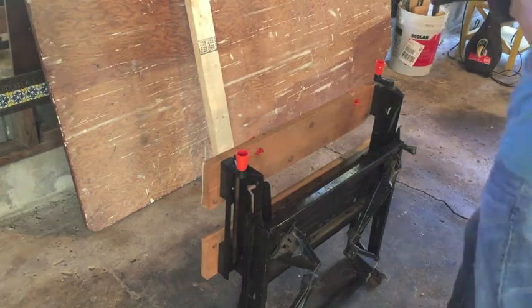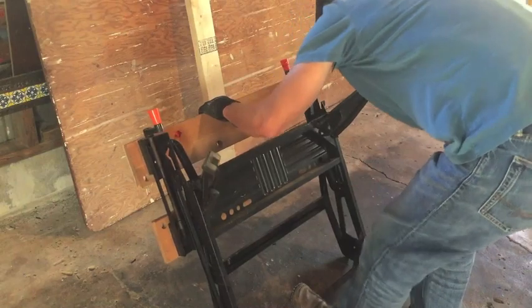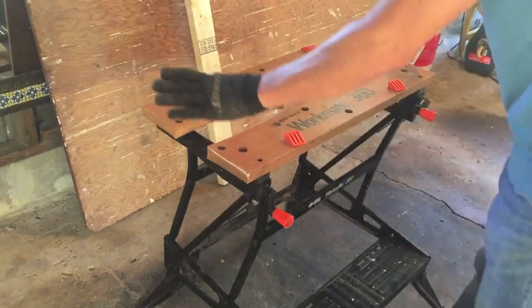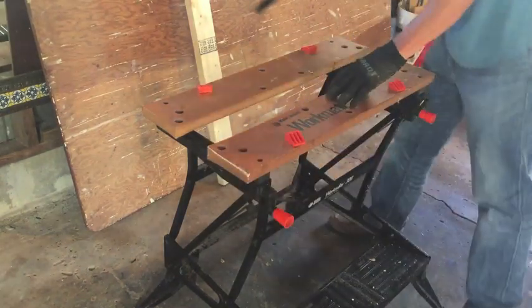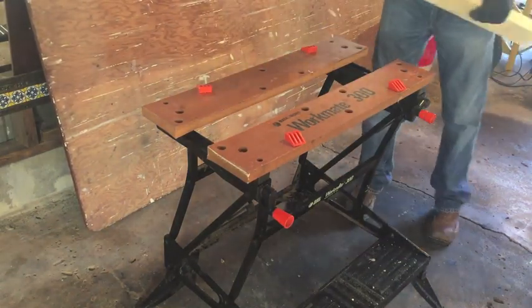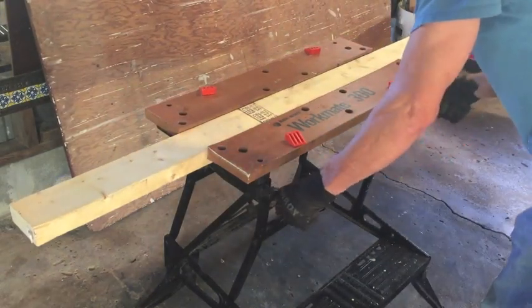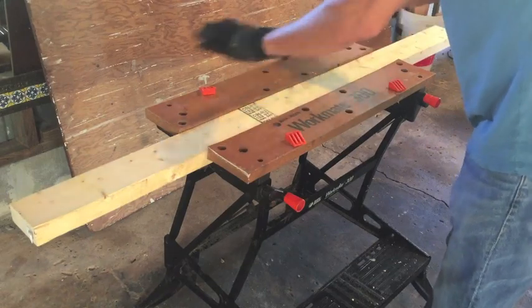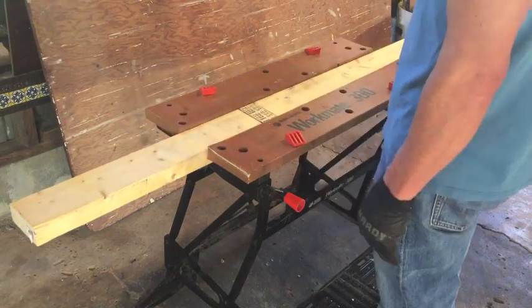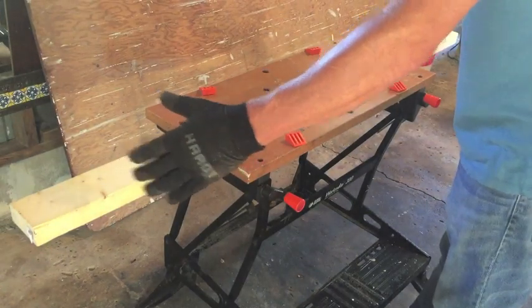This is my newly acquired Black & Decker Workmate 300 with collapsible legs. I'm going to make a work table piece to go on top out of that old three-quarter inch plywood. I'm going to attach a piece of 2x4 to the bottom so I can set the plywood on top with the 2x4 down the middle, then clamp down on it to hold the plywood in place. It's not a full piece — it's 39 inches wide by 7 feet, but I'm going to cut it down to 5 feet, leaving the 39-inch depth. So it'll be 39 inches deep by 5 feet wide. That's the plan.